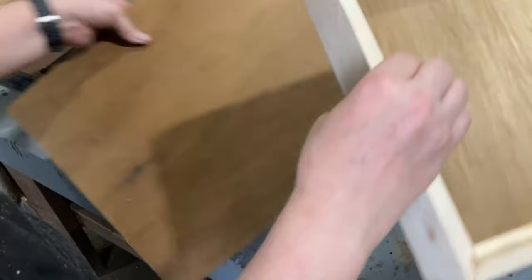For the front panel of this box, which will also serve as my art panel, I am using quarter-inch plywood.